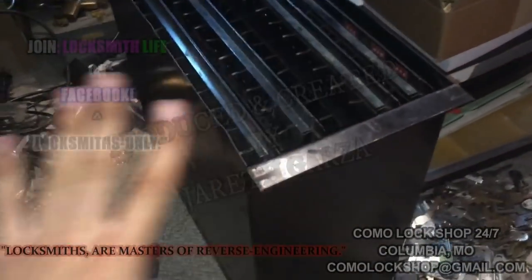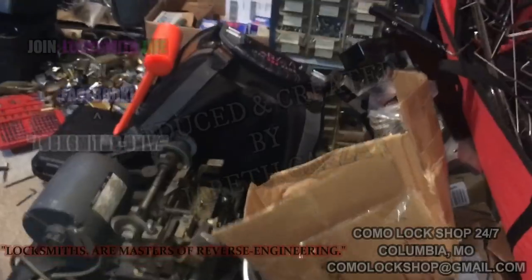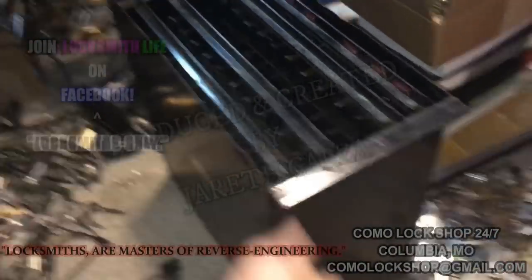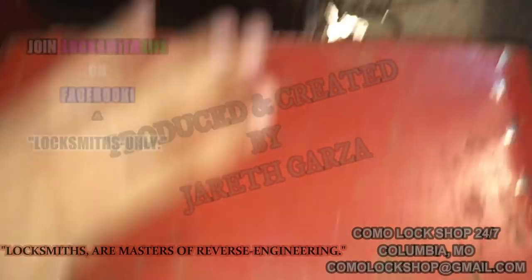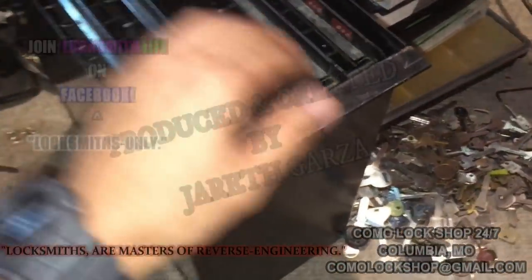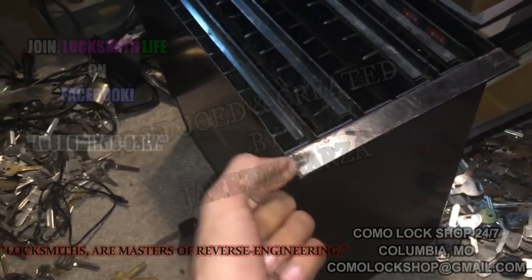I don't like to bolt things down. I like to have my kits — that's my safe kit over there — I just like to have stuff that I can grab, pick up, move, transfer, and go. That's why I like these, especially since they have a hinged lid. You can put a lid on them.